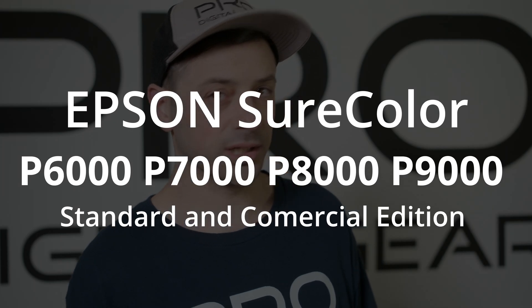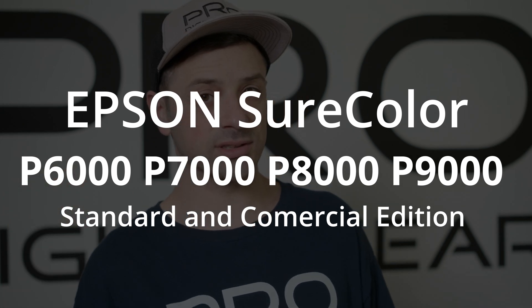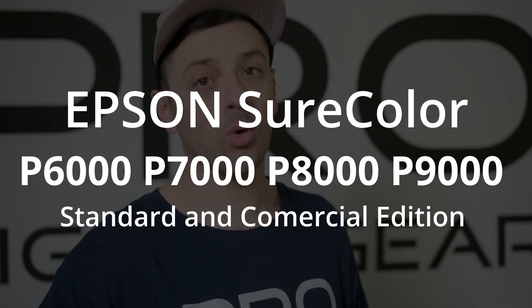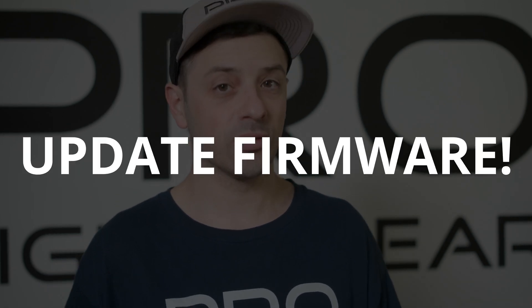What's going on everyone? Pro Digital Gear here, and we have a very important announcement. If you own an Epson SureColor P6000, 7000, 8000, or 9000 — in either standard or commercial edition — you're going to want to upgrade your firmware right away.